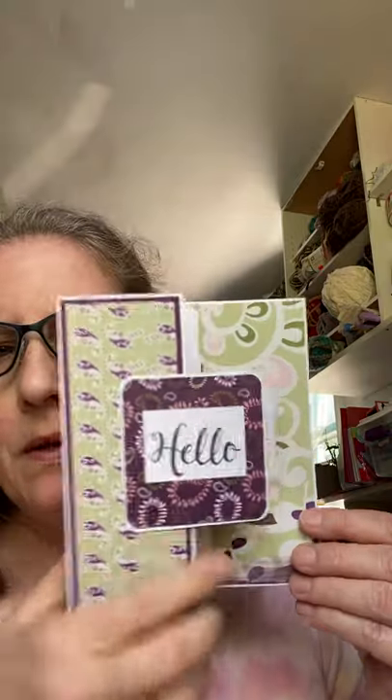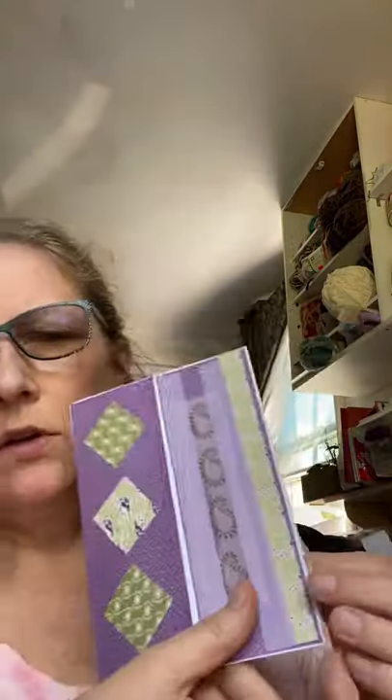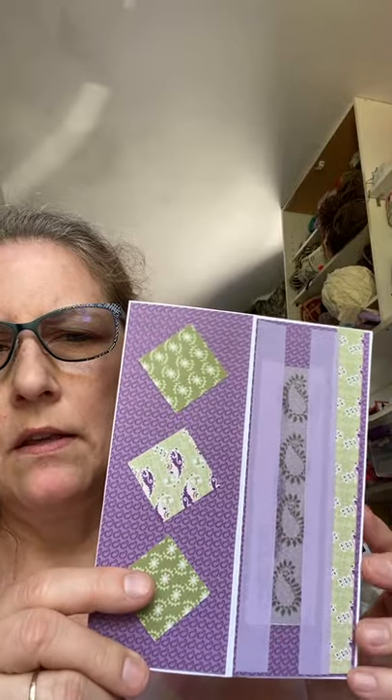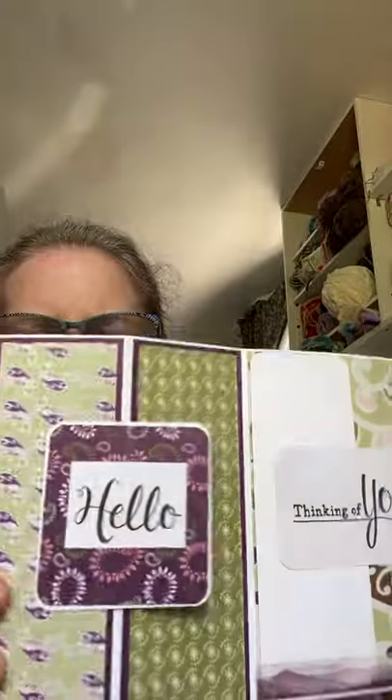I'm just trying to see what I have over here — I have a ton and I just don't know if I've shown these or not. I think I have like this one and it opens up. It says 'thinking of you,' but if you open the front it's got decorations there. So it's meant to open this way, but if you closed it or opened it the other way, it'd look pretty too.